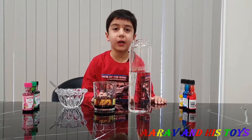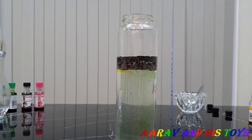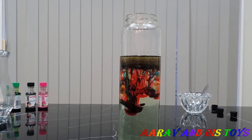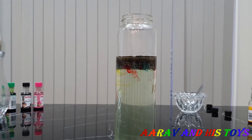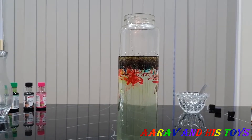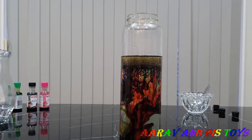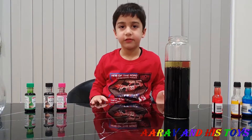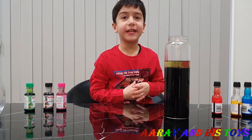Now we put oil in the water! Friends, do you like it? Yay! Now we're going to do rainbow rain — red, sorry green! Yay!